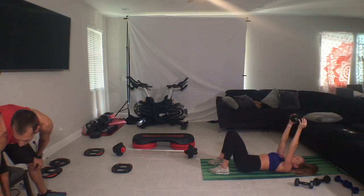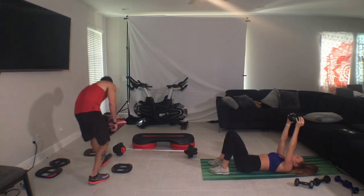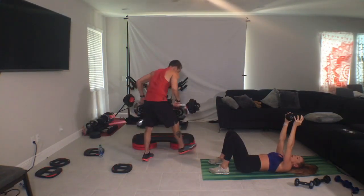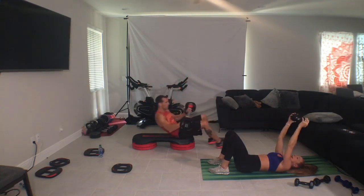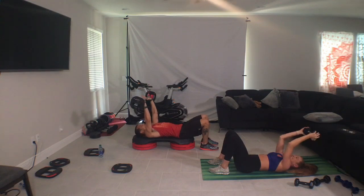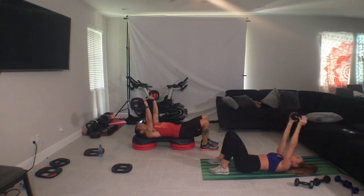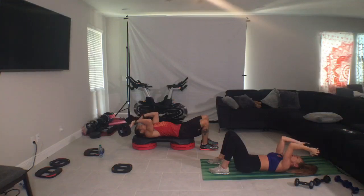Four, four, down, down, down, down, up, three, one, down, down, down, down, lift. So lower, okay. Squeeze the elbows in towards one another to block the flow to the back of your arm.